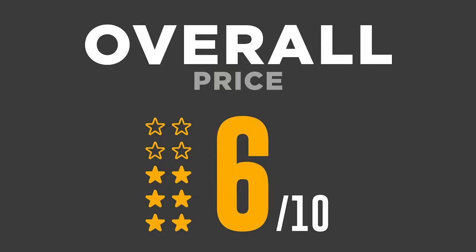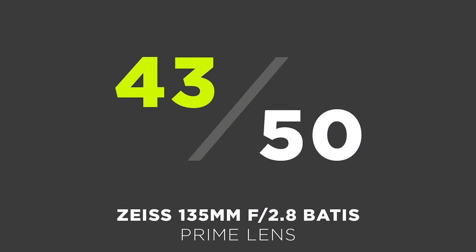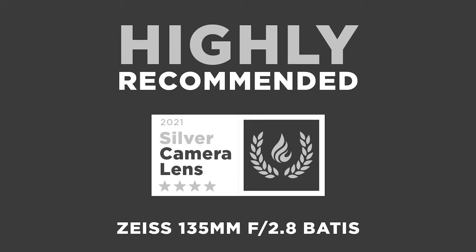And there we have it — my review of the Zeiss 135mm f/2.8 Batis lens for Sony. I was incredibly surprised by the quality of the optics. This lens is highly recommended for portrait or beauty photography, earning an impressive 43 out of 50 and a silver award for image quality. The only downside is the aperture — the Sony and Sigma offer wider apertures for a shallower depth of field — but this lens is still highly recommended for professional photographers.